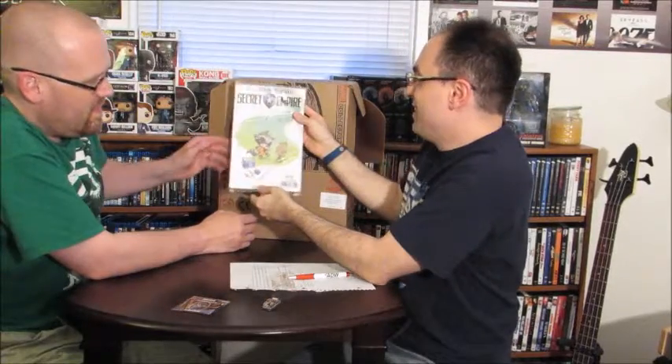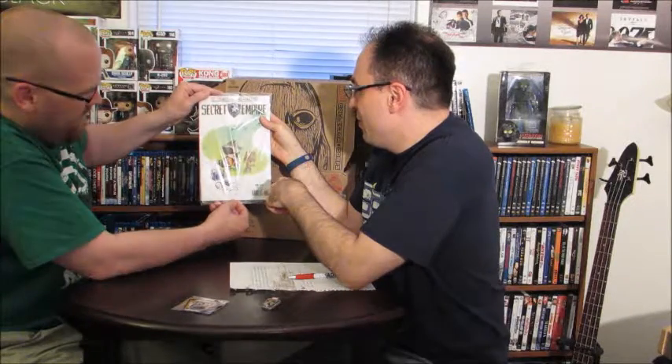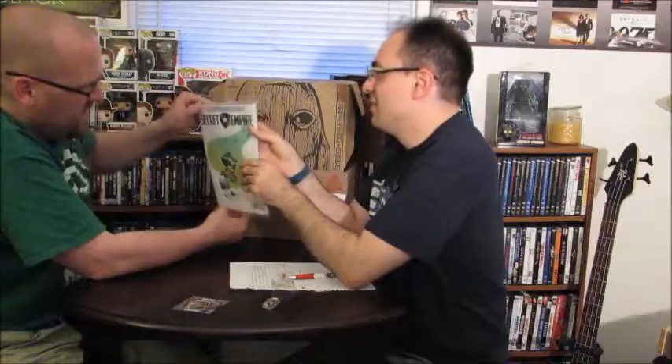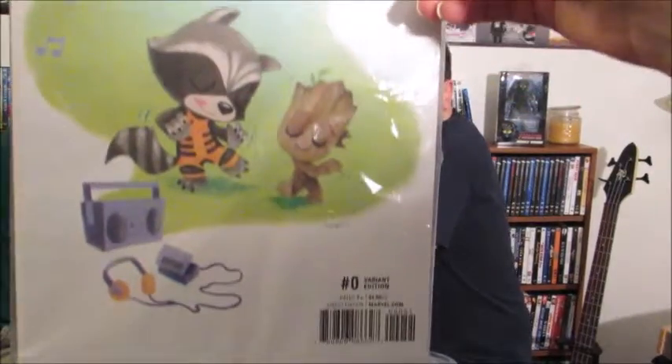Secret Empire — got a little variant cover, number zero. Dancing Groot and Rocket on the cover. So if you haven't followed Marvel Comics, Secret Empire is based on a whole Captain America story.